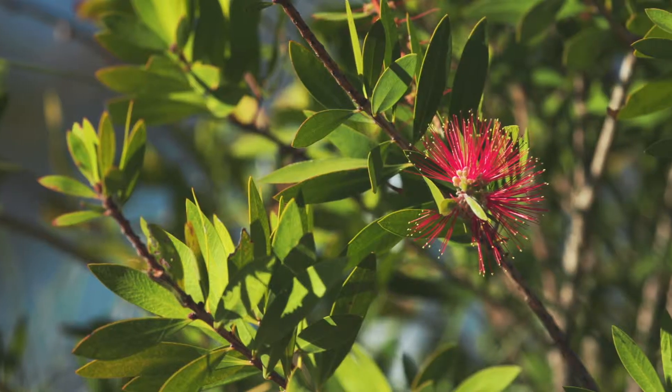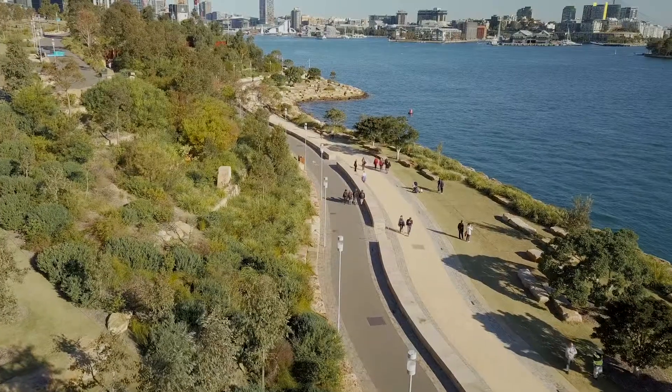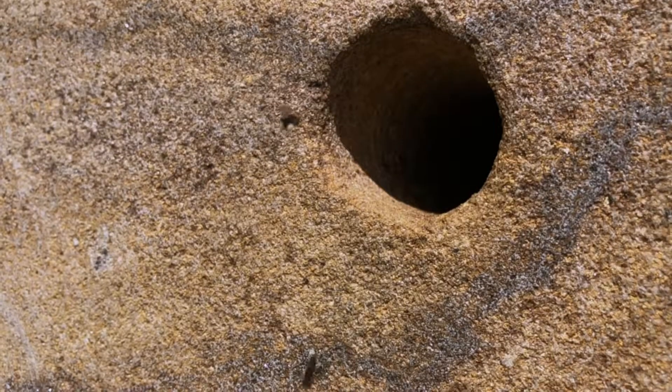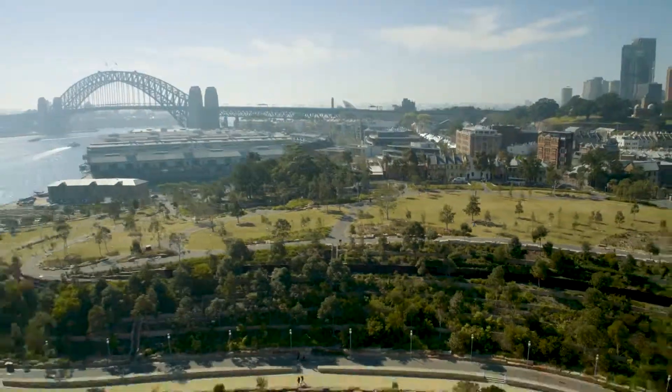They will go and pollinate many of our native species of plants. We're hoping the Australian native bees and flowers will flourish for many years in this environment.